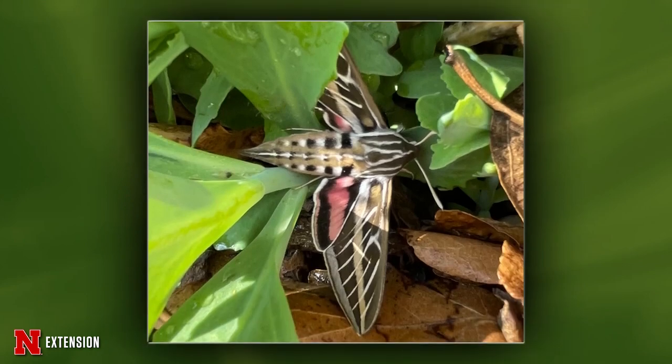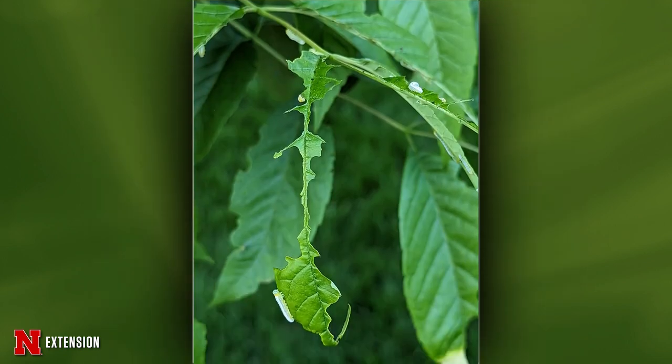A Grand Island viewer — good guy or bad guy? This is a good guy. This is one of those sphinx moths we mentioned earlier. This one's called a white-lined sphinx moth and they are nectar feeders visiting flowers. The caterpillars feed on grape, apple, tomato. They will defoliate the trees, but as I said, those older, well-established trees bounce back pretty easily.